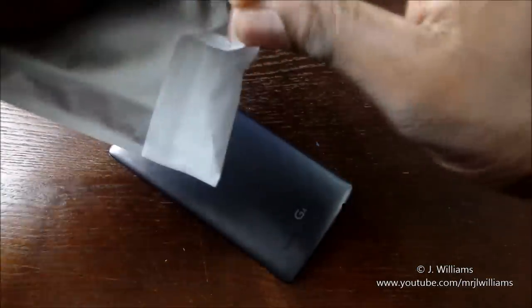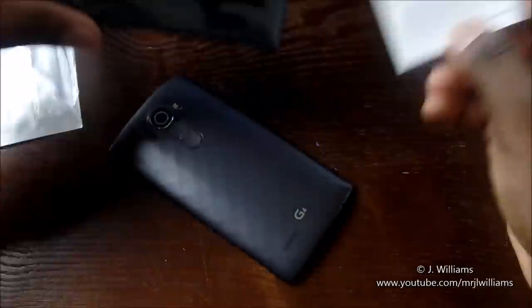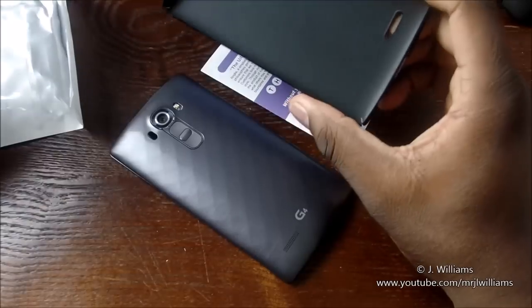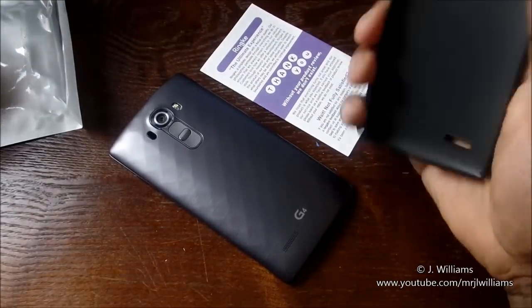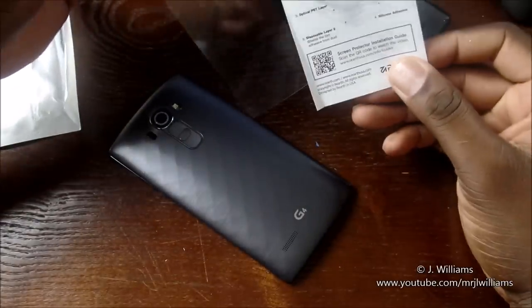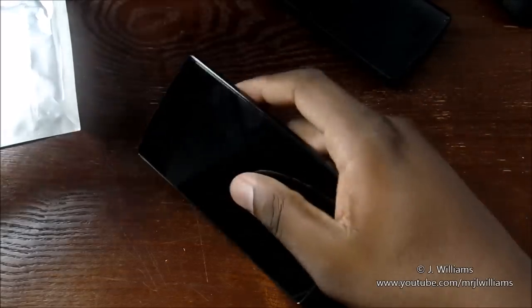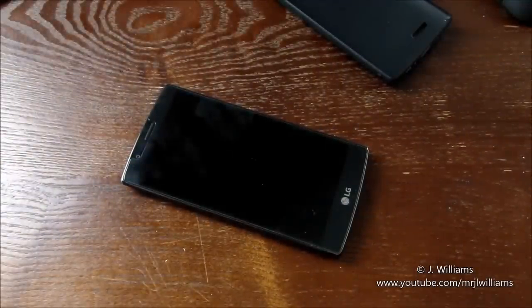Everybody likes rear! This case is just nine dollars and I went with the ultra-thin kind because I didn't want my G4 to seem any more bulky — I didn't want a bulky feel with the G4 because it's a beautiful device. In this package it actually gives you a screen protector, but I have a tempered glass on here so I won't need that. Put that back in your box or bag or whatever.